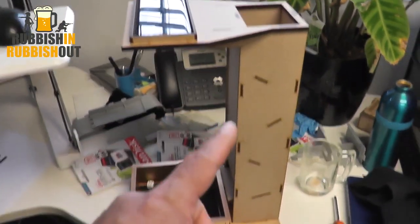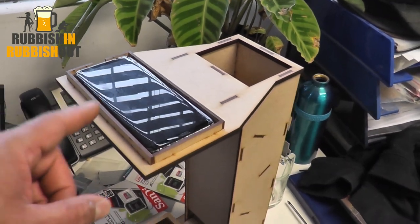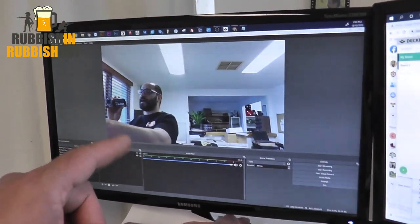So I fashioned out, measured, designed and made this phone holder, which is running some software that's streaming to my OBS up here.